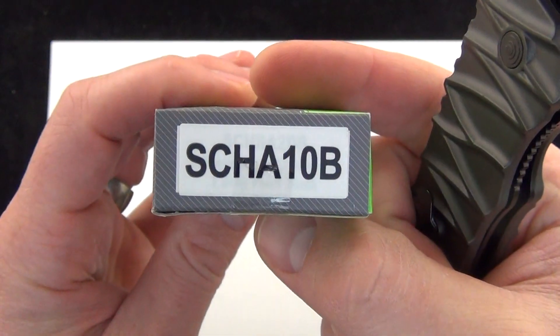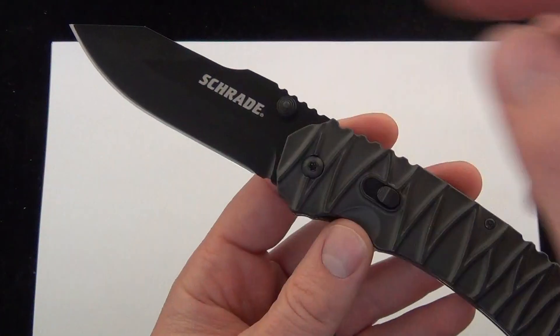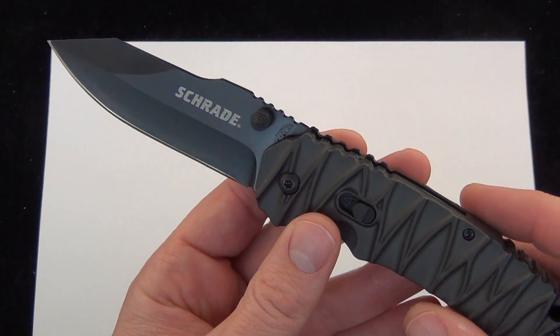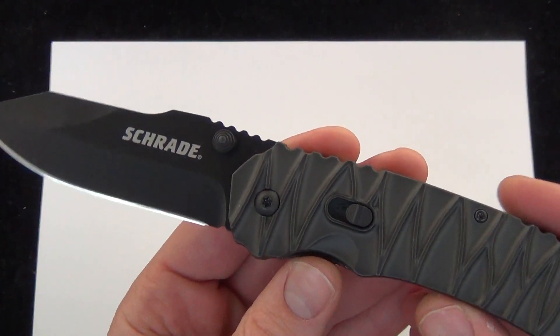Really like this. If you want to know the product code, it's the SCHA10B. I'll put a link down below if you want to read up more about the specs and all that, find the product code and whatnot. Price on these is $37.95 — that's shipping and everything included.